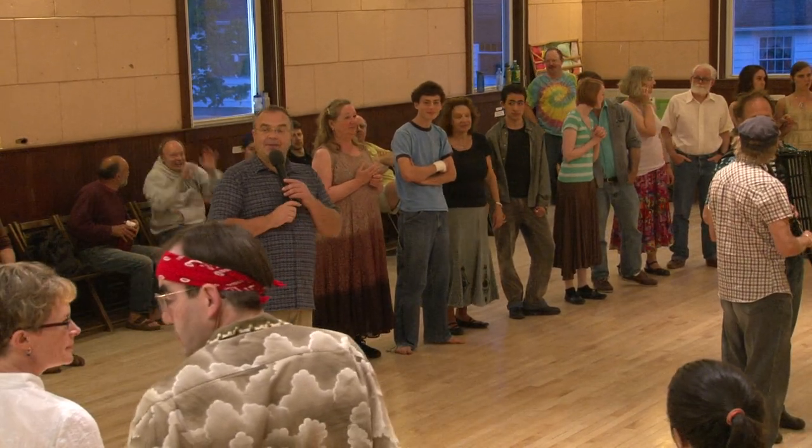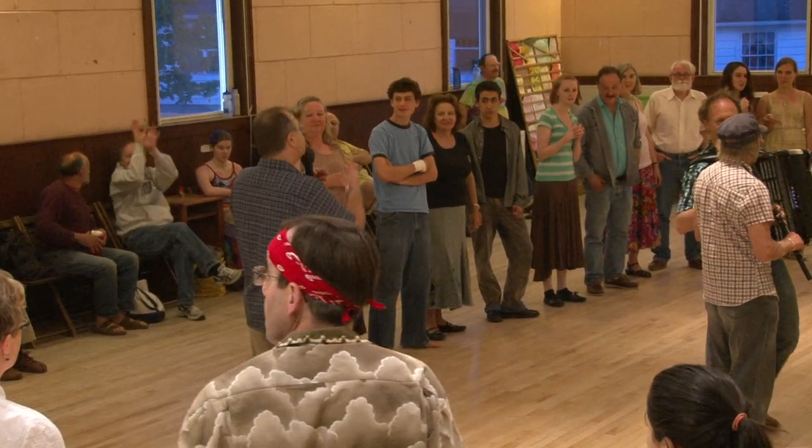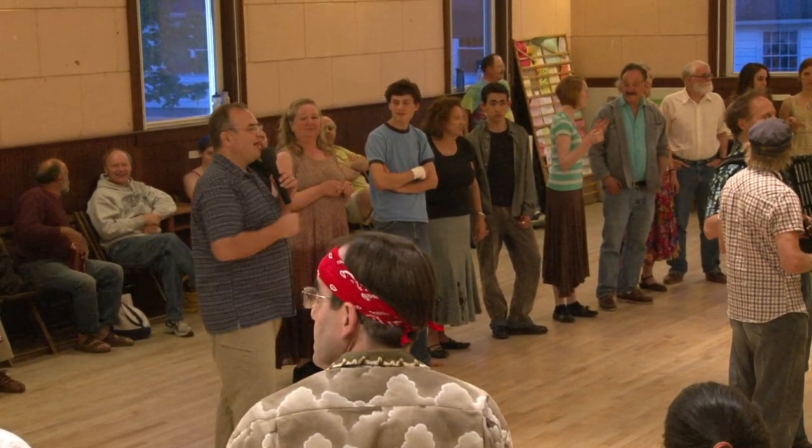We're going to do Music 101 here. The band is going to play a tune, and we're going to clap on the first beat of every eight counts. The band gets coordinated by playing four beats — they're going to go bump, bump, bump, bump — and then we'll clap. So let's practice that. Get your hands ready. Bump, bump, bump, bump.